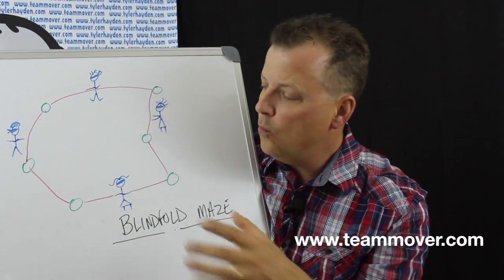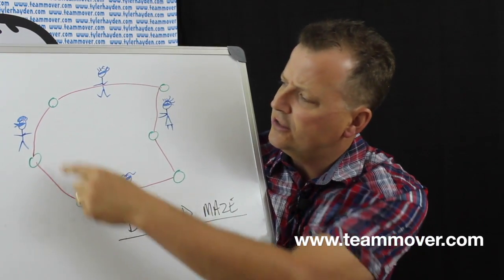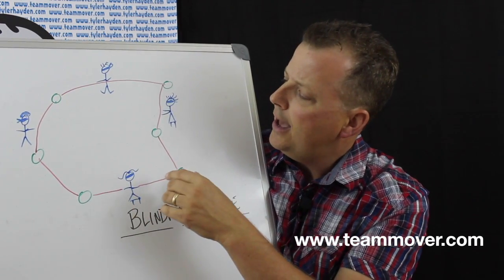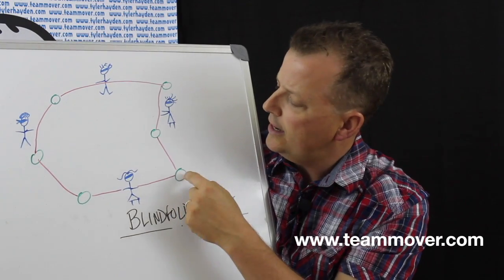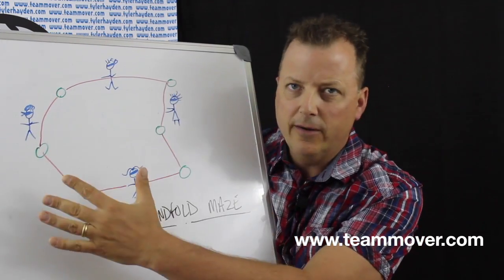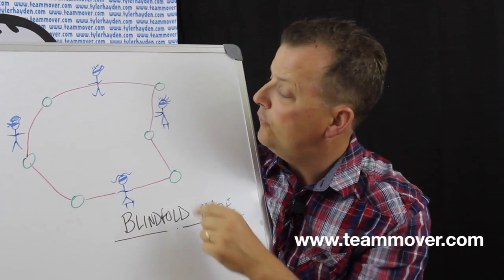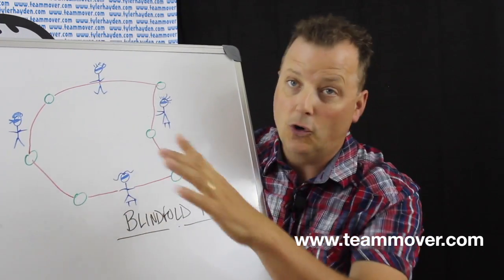It's difficult, but it can work. You just have to try to make sure that the chairs and tables aren't as movable so that they're stationary. Or you can go outside and use trees. Make sure you have a clear space that's fairly level so that people won't get hurt, because they are going to be blindfolded. So you're going to fix that rope in a circle.